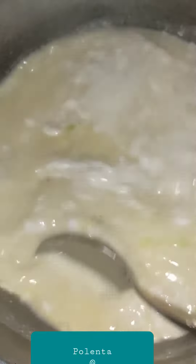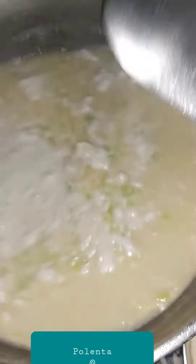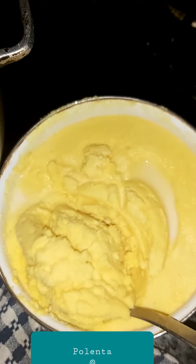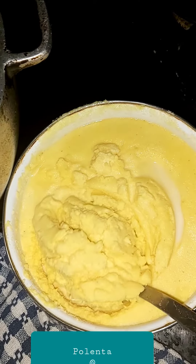It's boiled, so now I'll add the tonka mil polenta. Here it is — I mix it in coconut milk, it's wet, so I'm adding it to the pot.